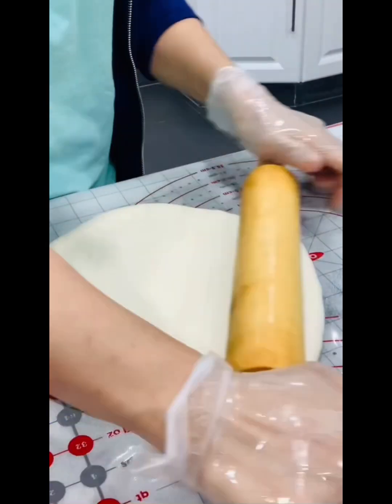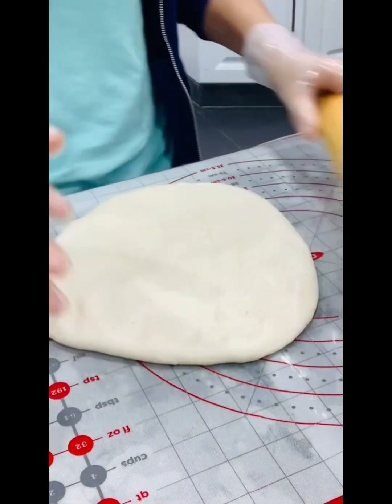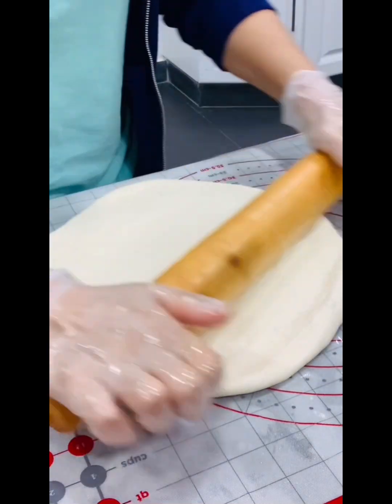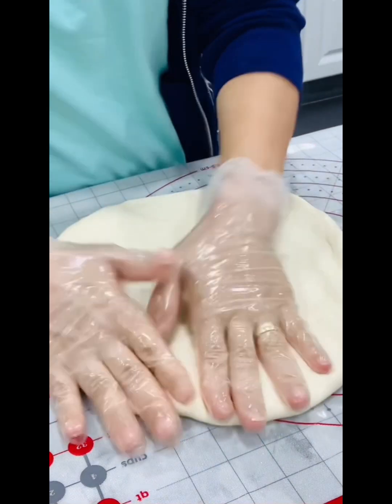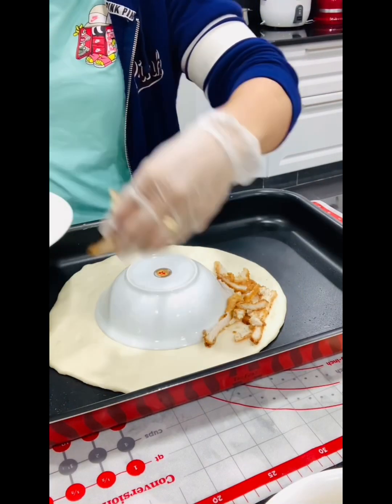Sometimes laziness comes up, so we need to use the leftover food from lunch, or maybe from two days ago. Just open your fridge and you can find something to make. Look at this — just put the shredded chicken around the dough.